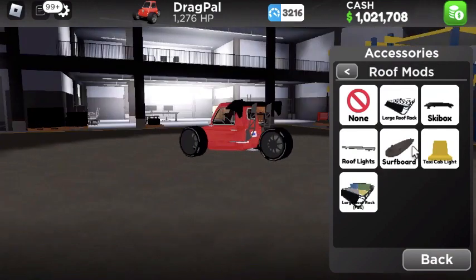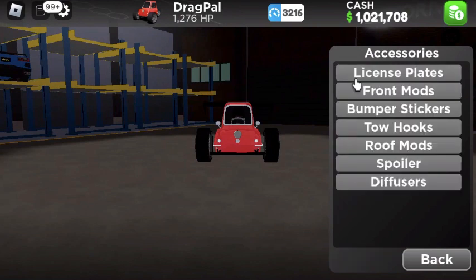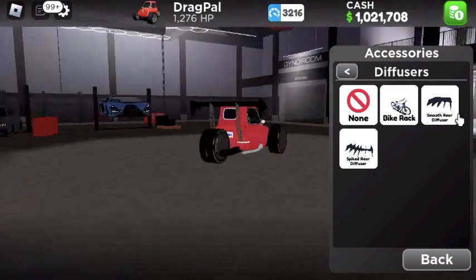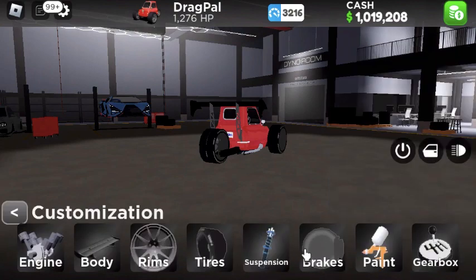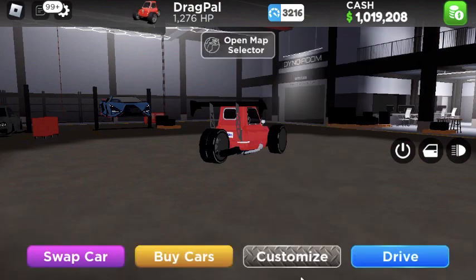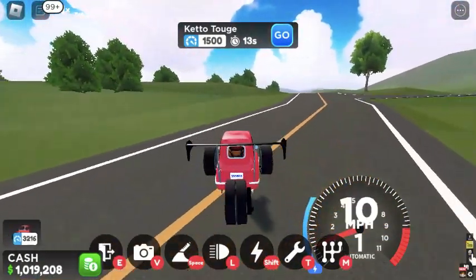Roof mods — we could get a light bar, but not really. Let's get a diffuser — we got the smooth rear diffuser. Now let's go drag this thing; I think we got all the upgrades on it. Brakes — we don't really need them. Now I'm in Japan, so we're going to use the Japanese drag strip. That sounds immediately like our V12 — oh my. Let's go to the drag strip and test this out.